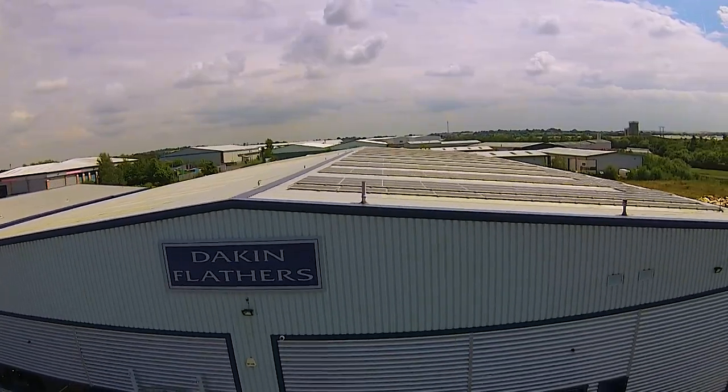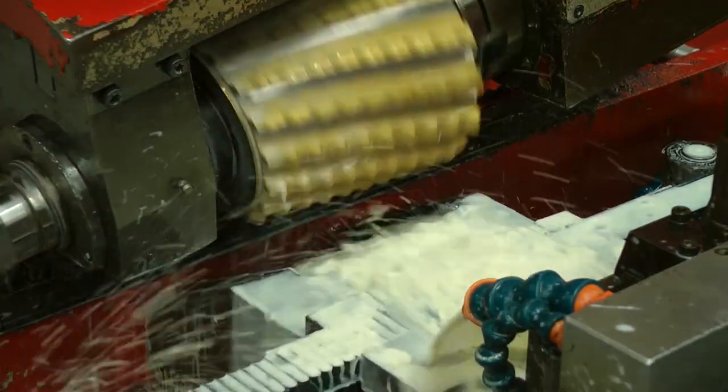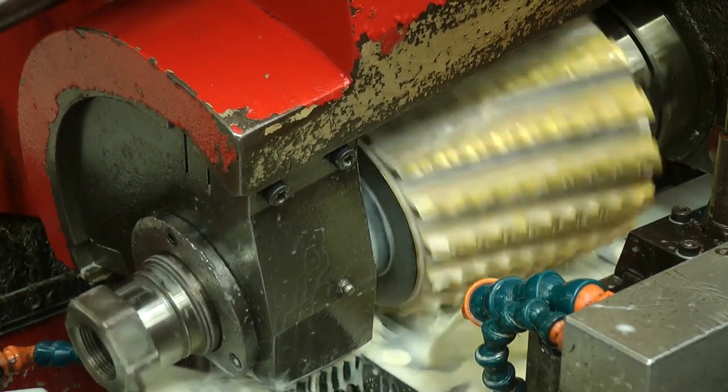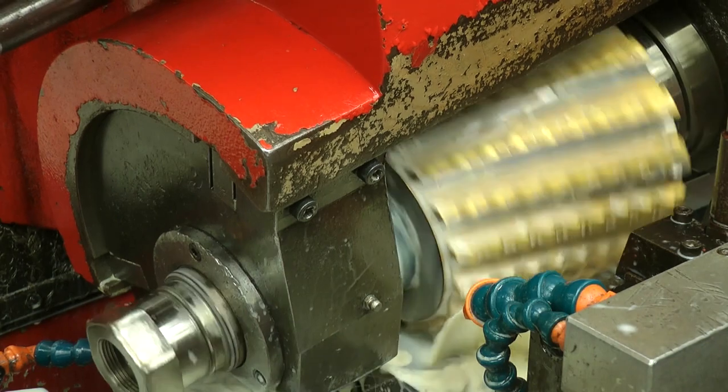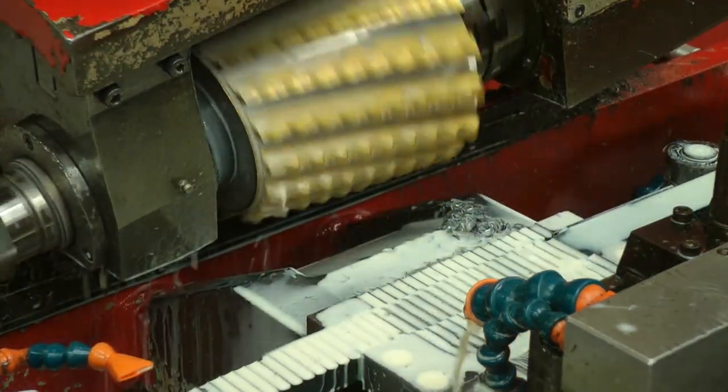Our bandsaw blade material is sourced from a UK manufacturer, Dakin Flathers Ltd, based in Featherstone, Yorkshire. It starts with the tooth milling process for high carbon blades. Each milling head is individual to the blade, hence your teeth per inch. Up to 40 blade strips are milled simultaneously.